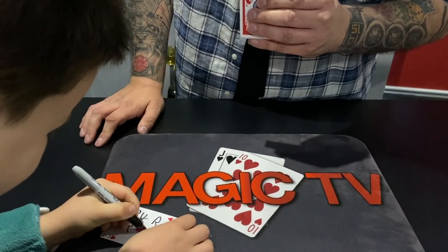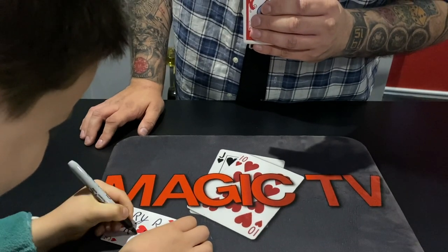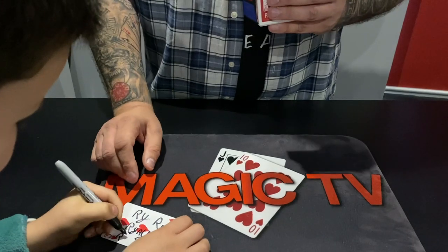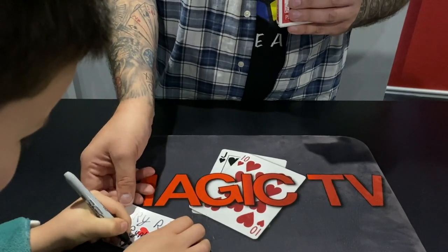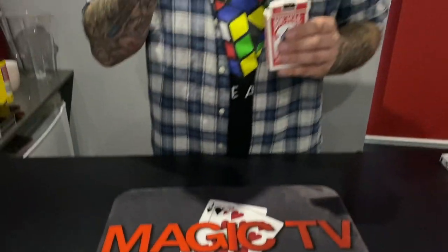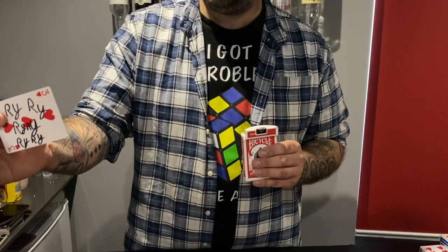Here he goes again. Right, okay, buddy, that's enough. Thank you very much. One more. You're so annoying. Right, this is the last one. Keep the lid off the pen — I'm going to need it as well. Just blow on it, make sure it's dry. Very good.